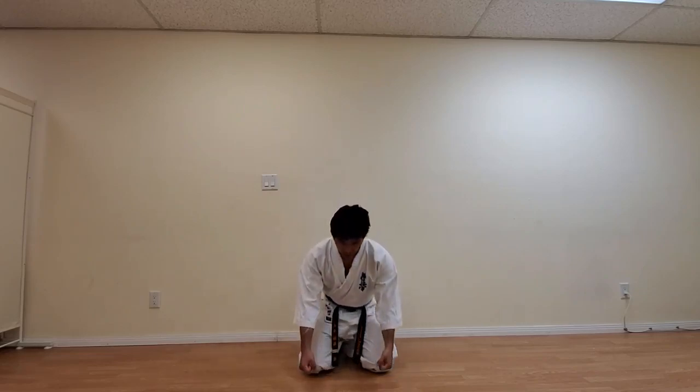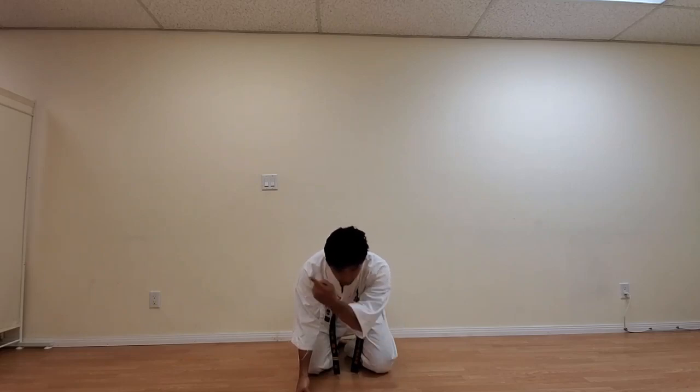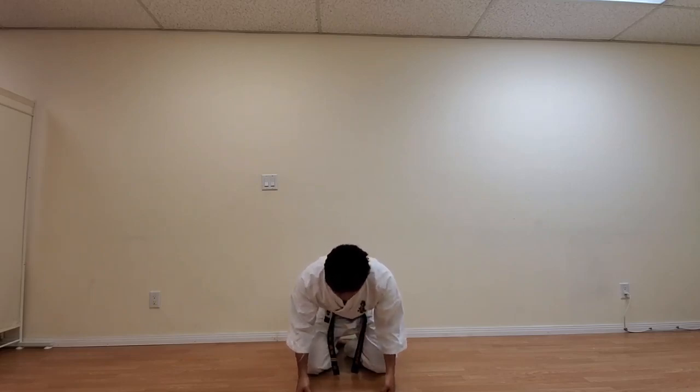Before we start class, we always perform the lei — Shinzen-rei. You go forward, put your knuckles on the floor, and slightly tilt. Same way — looking at your surroundings. Osu. And coming back. This is a way for you to show respect to the dojo and everybody that you're going to be practicing with. Let's do it one more time. Shinzen-rei — Osu. And let's come back.